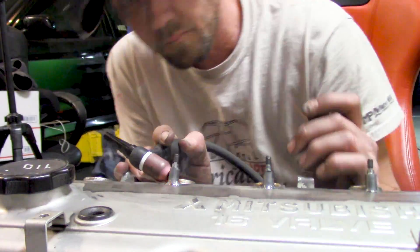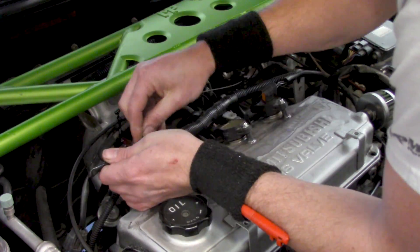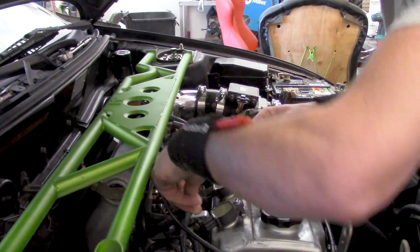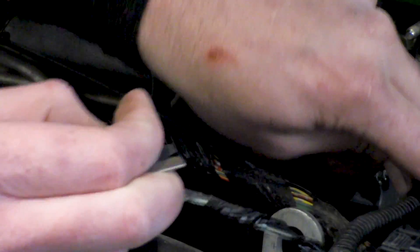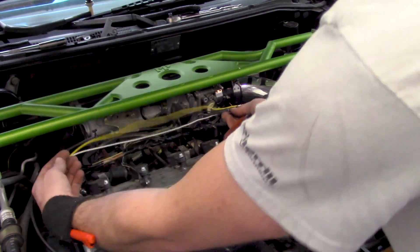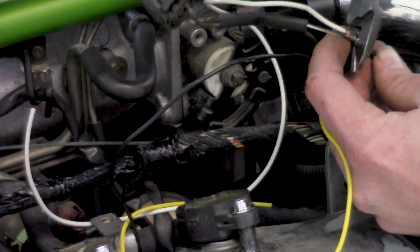Once everything is together, we put it back in the car and get ready for wiring. I set all the coils in place, nice and even. The goal is to make it look as OEM as possible, and wiring is no different from the factory car — we're still running a waste spark system. We add two connectors into the existing channels already there; the wire for cylinder four gets extended all the way to cylinder one by clipping the connector and splicing in an extension, then adding another connector to run it down the same line as the factory harness.